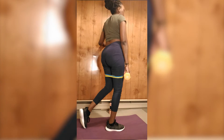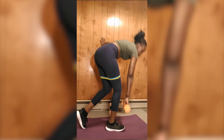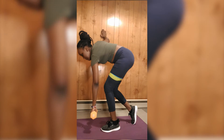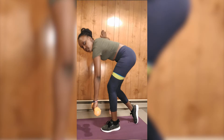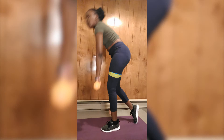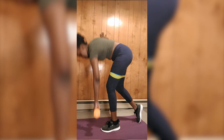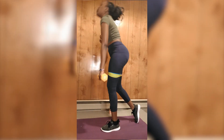Single leg deadlifts are not usually my best — I really struggle with my form on them. You don't have to follow what I'm doing; do what works best for you. Single leg deadlift is not really for me, but it's really good for your glutes.